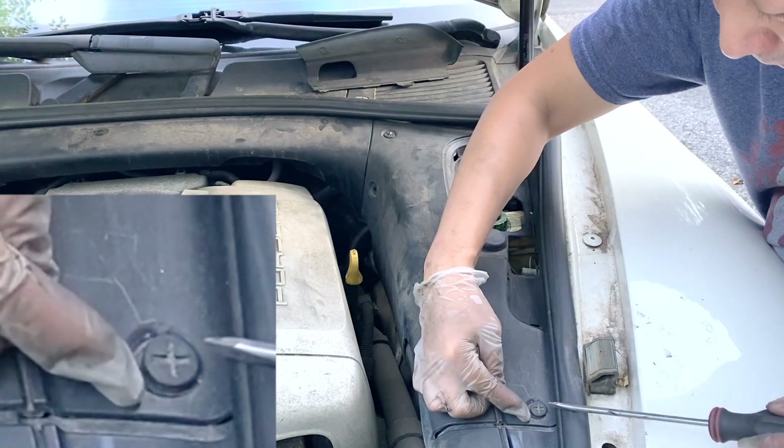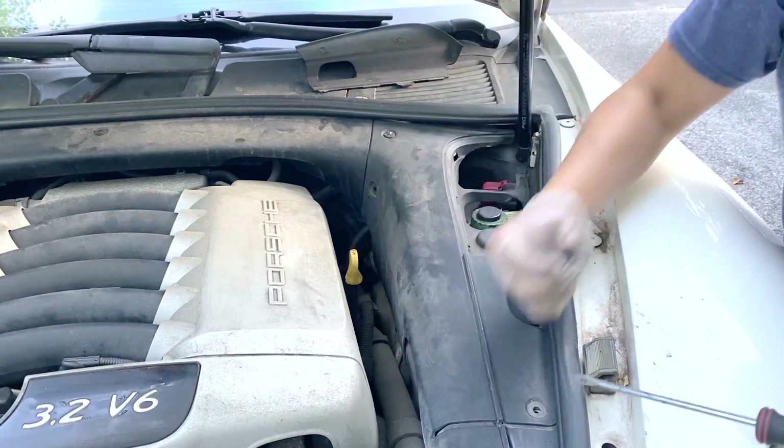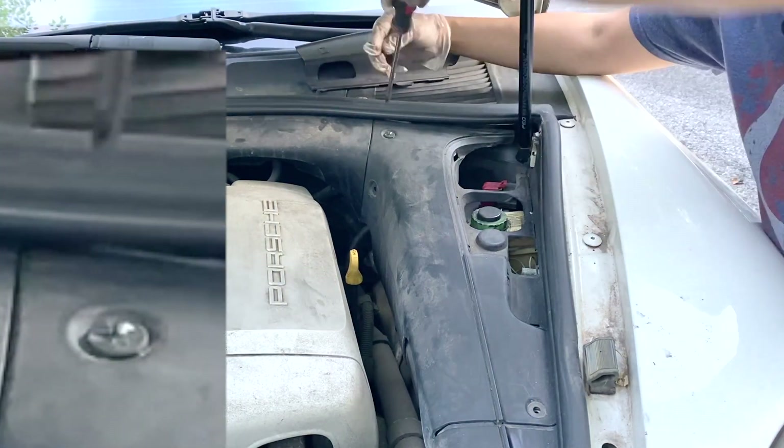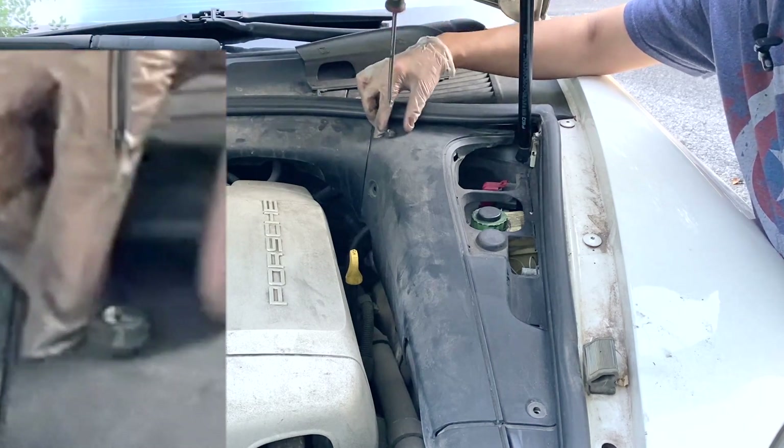You just turn it one-fourth counterclockwise, then pull it up. To repeat: turn one-fourth counterclockwise and it should pop off.